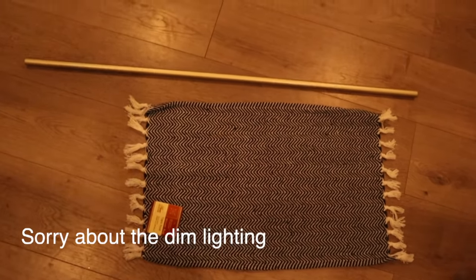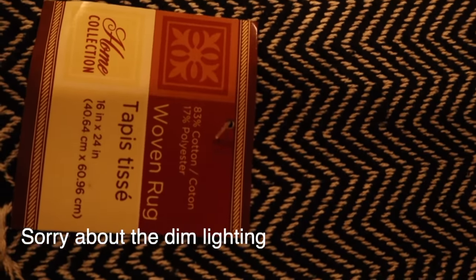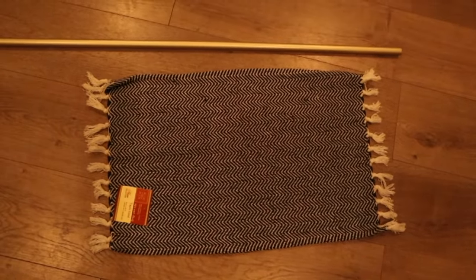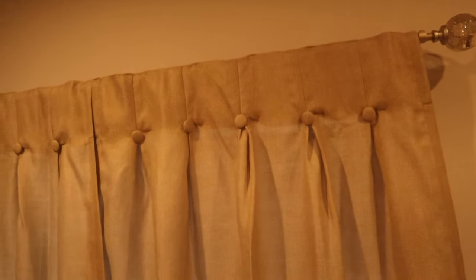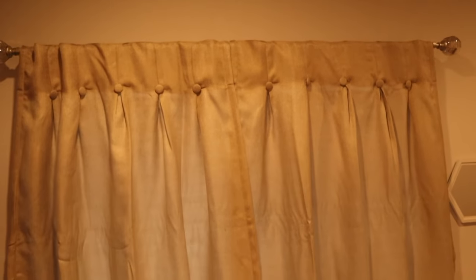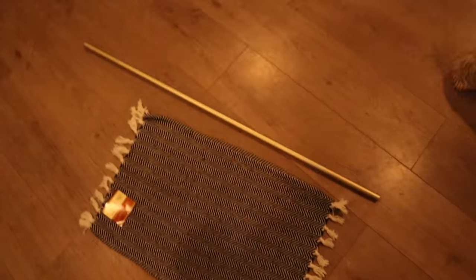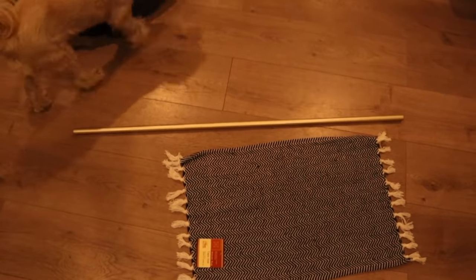What I have here are the woven rugs that Dollar Tree is carrying. I'll show you how many I use for each curtain. This is a curtain rod for a regular size window, so it didn't need the extra rod extension. I'm using the two curtain rods that came with the pack for the two windows.